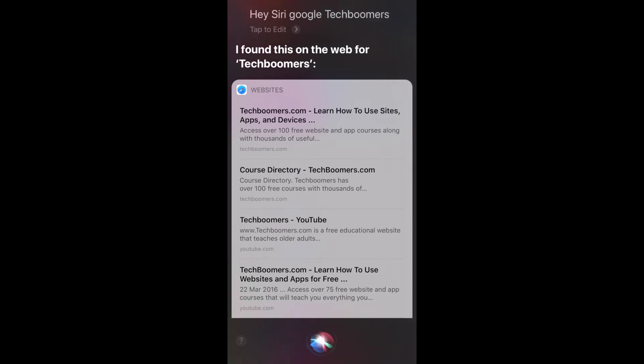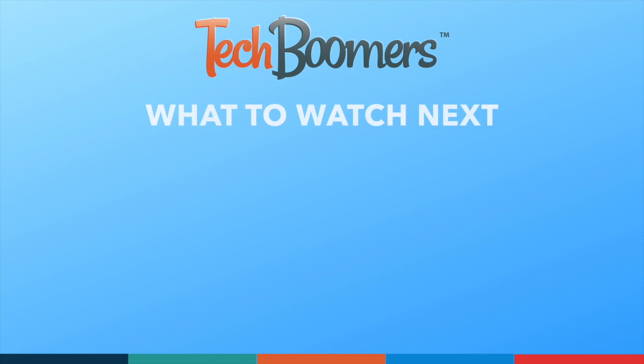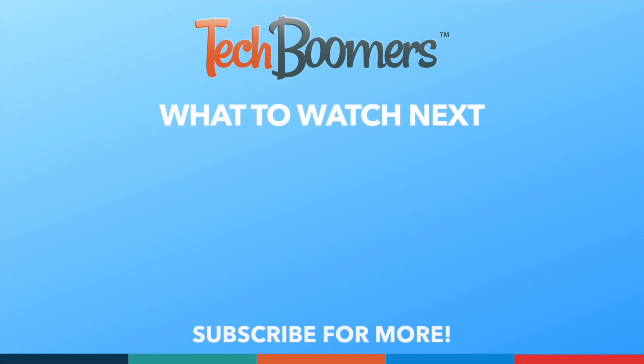That's all it takes to do a Google search with Siri. If you found this video helpful, we'd love it if you'd hit the thumbs up button below and subscribe to our channel. We put out great new tech tutorials like this one twice a week, every Tuesday and Thursday.